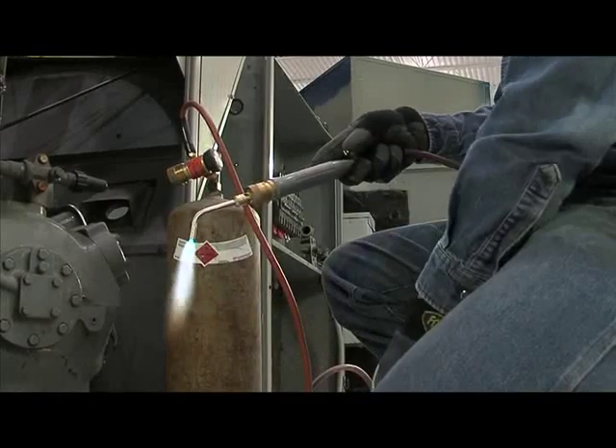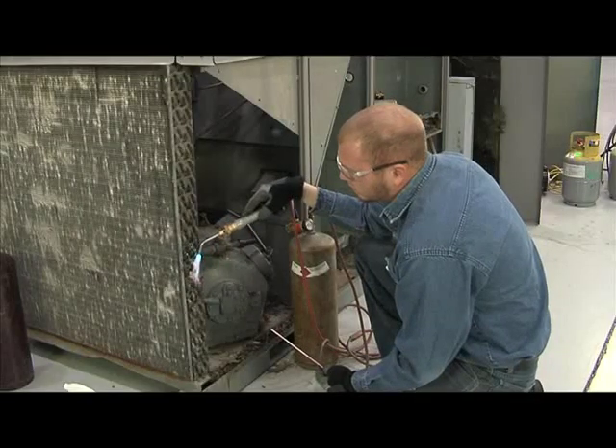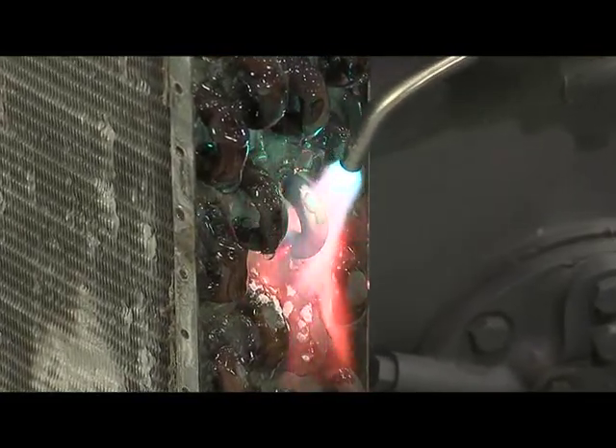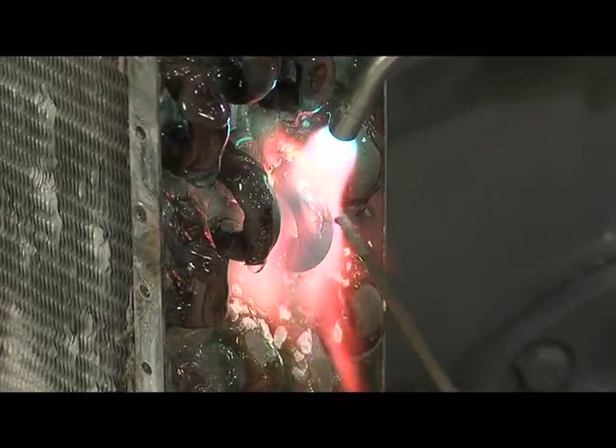CoolGel protects the system from heat or fire damage due to close proximity of the flame. Using CoolGel on the coils near the brazing area will protect them from unnecessary heat, keeping the joints in good condition.